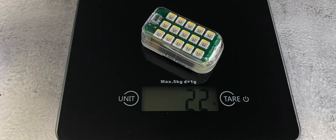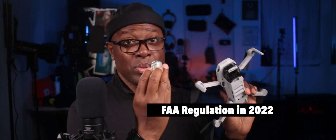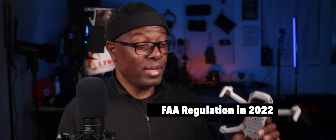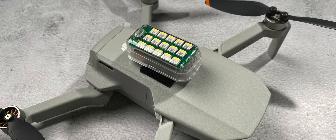This little light only weighs 22 grams. However, something like the Mini 2 that is right at 249 grams — if you add a light to it, it now goes over that 250 gram mark at takeoff weight. So that means you do need to register your drone in the US.